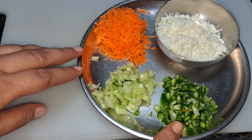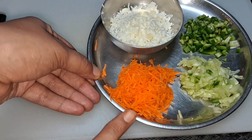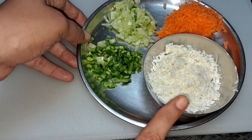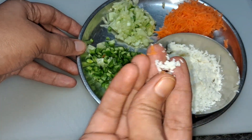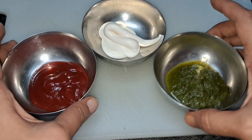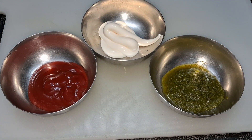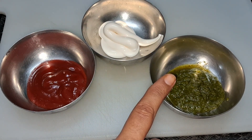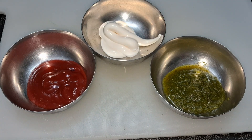Let's start with the ingredients. Here I have a little grated carrot, finely chopped cucumber and finely chopped capsicum. I have also grated the paneer. Here we will focus on the sauces. I have 1 tablespoon of tomato ketchup, 1 tablespoon of mayonnaise and 1 tablespoon of green chutney.